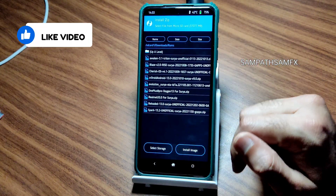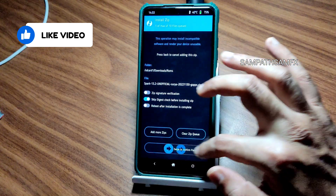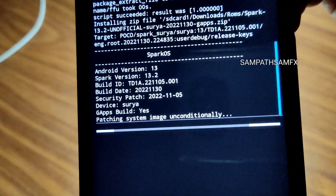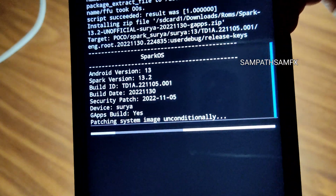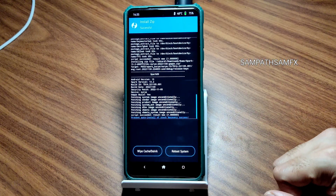Once that has been done, go to the zip file here and flash the Spark OS 13.2. In this video I am going to explain about this ROM particularly. It takes a little bit of time to flash the ROM, wait until it gets flashed. As you can see the ROM zip file has been flashed successfully.